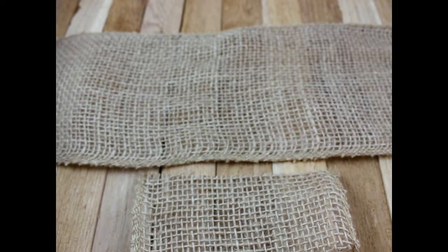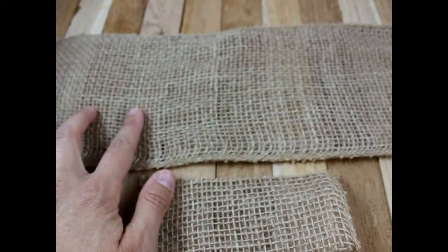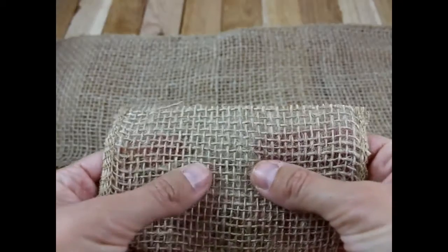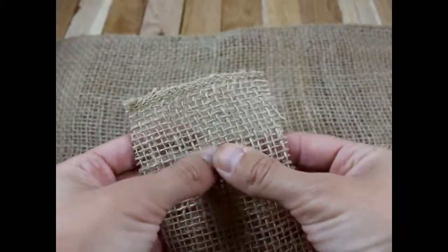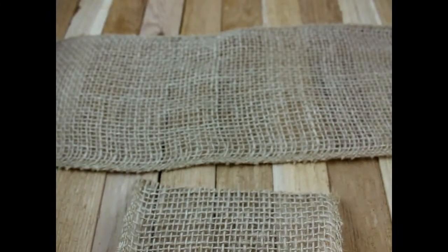Hey there, this is Gwen from Hair Bow Supplies Etc. Today I'm going to show you how to make a burlap hair bow. This is going to make a six-inch hair bow. You will need 14 and a half inches of burlap ribbon — this burlap ribbon is five inches wide. You will also need another three-inch piece of burlap, three inches this way and five inches long. You will need hot glue and a needle and thread.